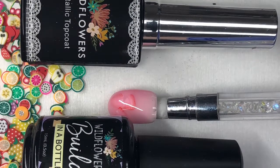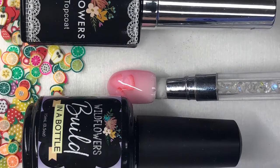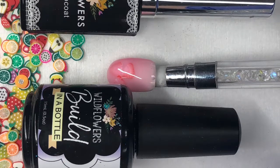Be sure to grab your Wildflowers metallic topcoat, your Femos, and your Build in the Bottle in clear and in cool pink.